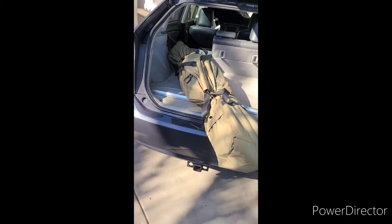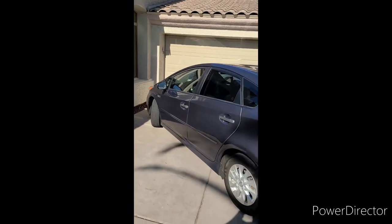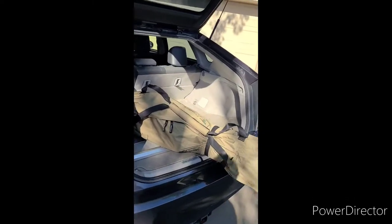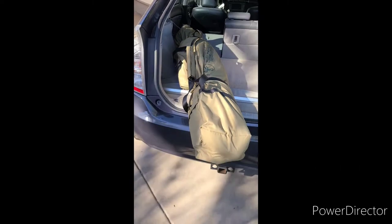Here's the tent itself next to a 2012 Prius. If you have a small hatchback, you can make it work. If you don't have a hatchback, I'm not sure how it would work unless it goes on the roof. If you're fortunate enough to have a hatchback, wagon, or similar, you can make it fit.